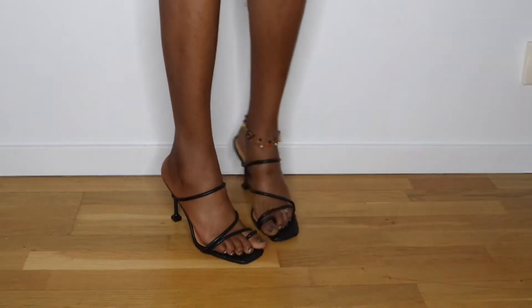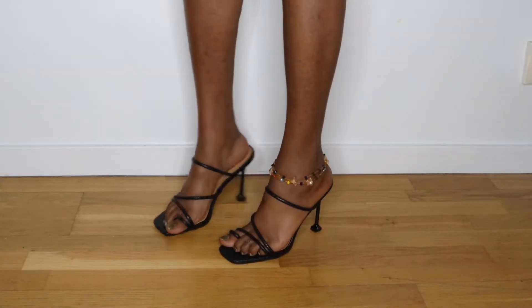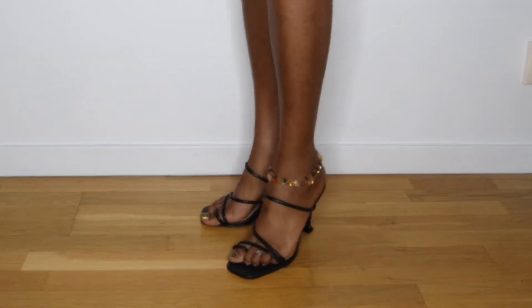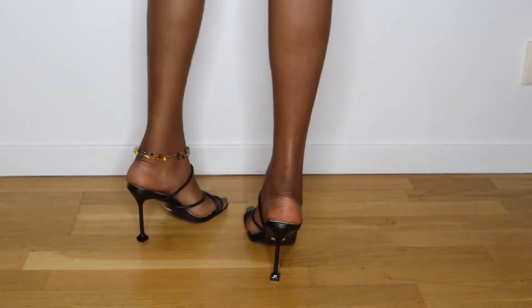Hello guys, it's your girl Victoria. Welcome back to my YouTube channel. As you can see from the video, this is a shoe try-on haul from Shein, so keep on watching.